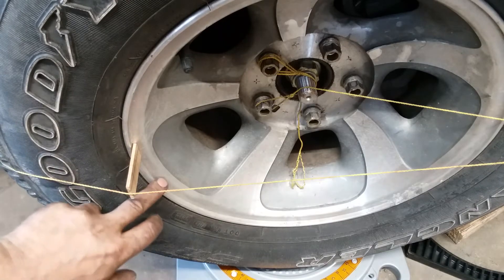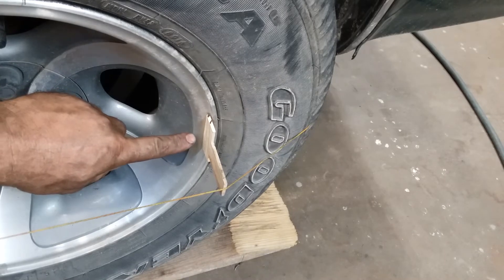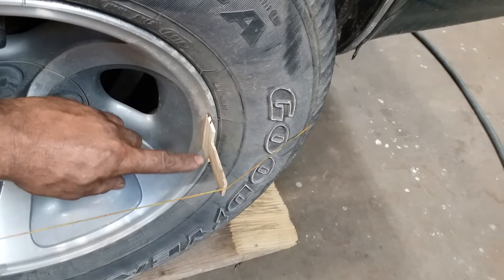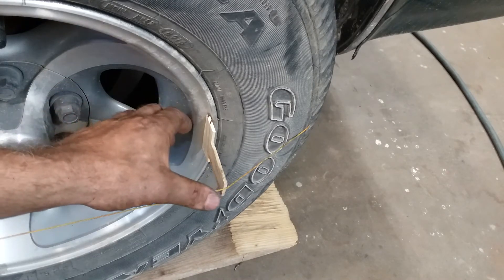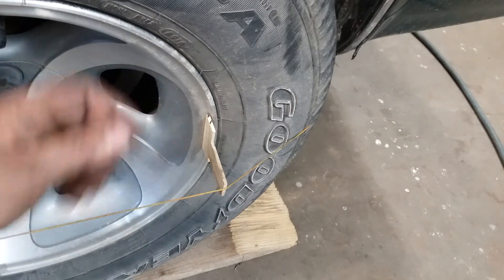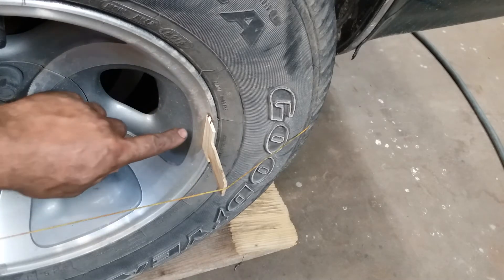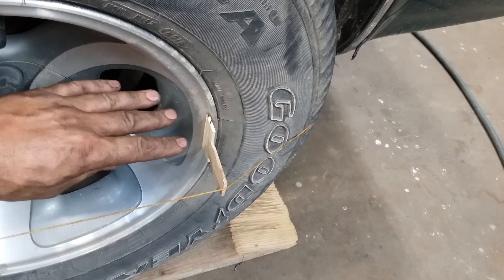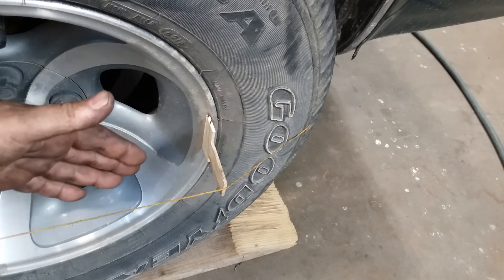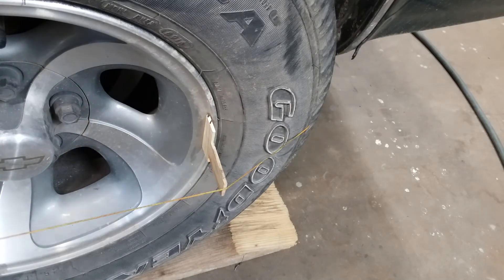Right on that ledge right there. Since the back is a full inch narrower than the front, I've spaced the back one out an inch further. I didn't really cut anything to length — I just used the WAG system. So my back string is an inch further out from the edge of the rim than my front strings are. That means my string is running more or less parallel to the center line of the car.